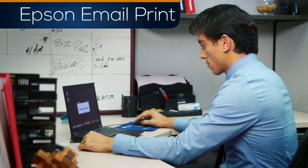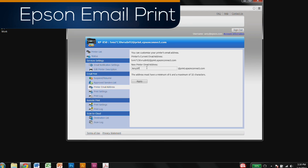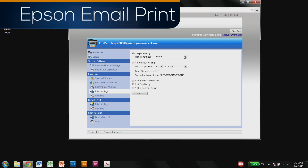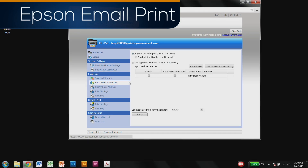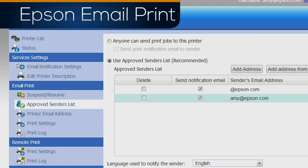Just activate Epson Connect on your printer to enable Email Print. Your Epson Connect account will let you change your printer's email address, change print settings, and turn on an approved senders list to keep your printer secure. You can even allow an entire company to print to your Epson printer with just one domain name entry.